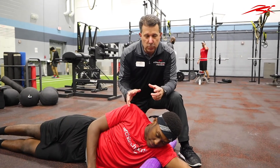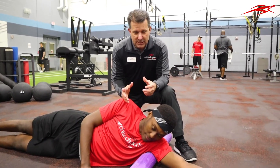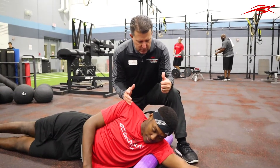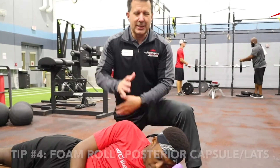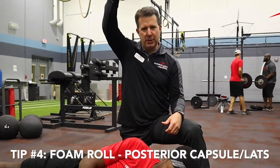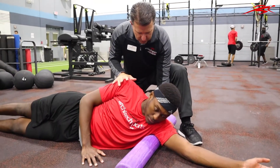Today we're going to continue with how to use a foam roller. The key with a lot of swimmers is increasing their reach in the water. Often what we see is the back of the shoulder and the lat — this whole area right here — gets really restricted, and that limits their ability to reach. So to start, take the foam roller...